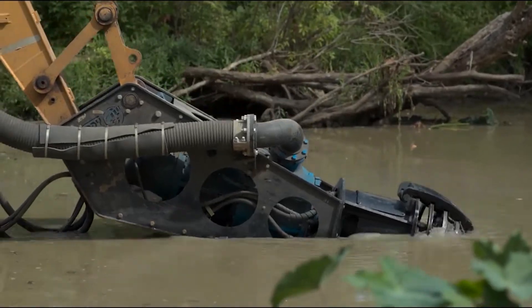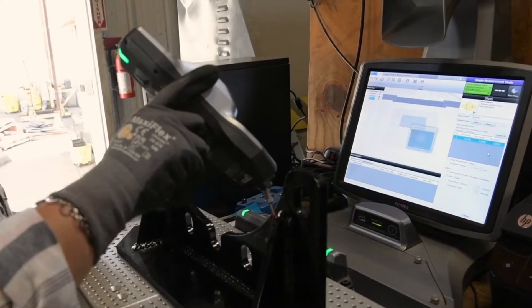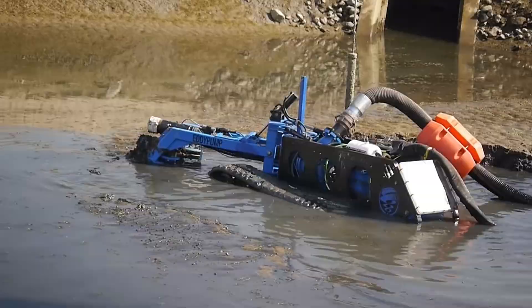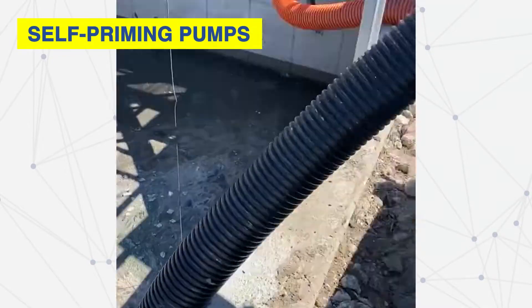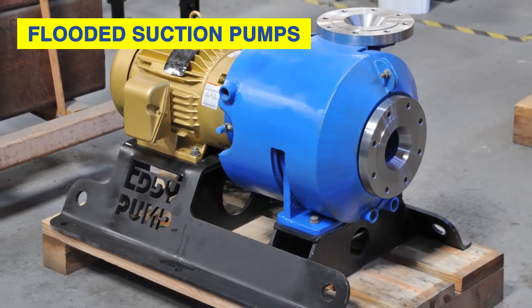Choosing the right dredge or slurry pump requires precise calculations and analysis of the application. The first step is figuring out the type of pump setup. For example, if the pump is in liquid, you will need a submersible pump. If you need to draw the liquid to the pump, this is self-priming. And if the liquid is already at the pump, that is a flooded suction.